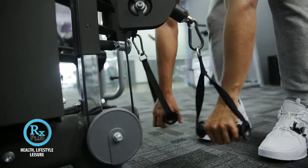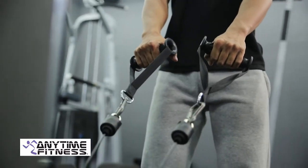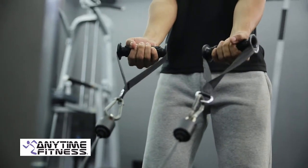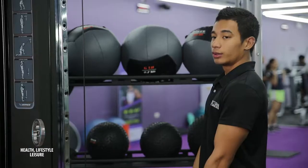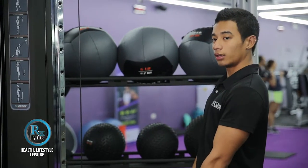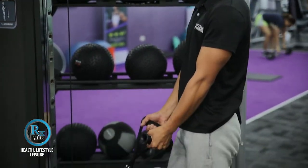Grab the D-bar, keep your back straight and core must be engaged. Step far enough from the weight stack so that the weight is slightly lifted from the stack. Feet staggered, one foot in front of the other. Do not lean back when you are lifting the weights — try to stand tall. Make sure you glue your upper arm to the side of your body.